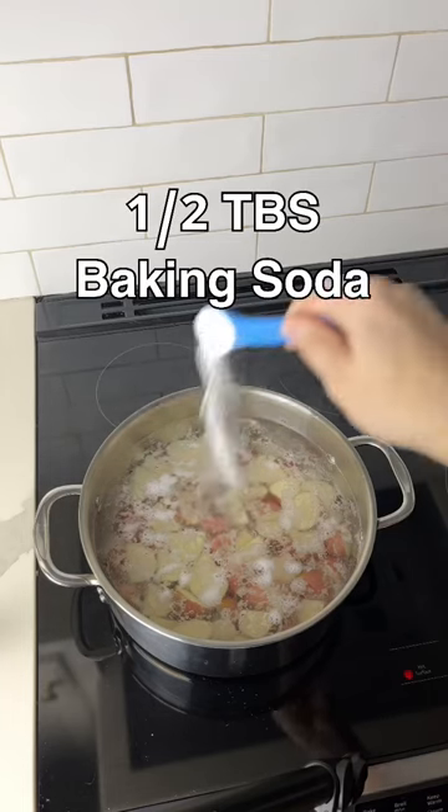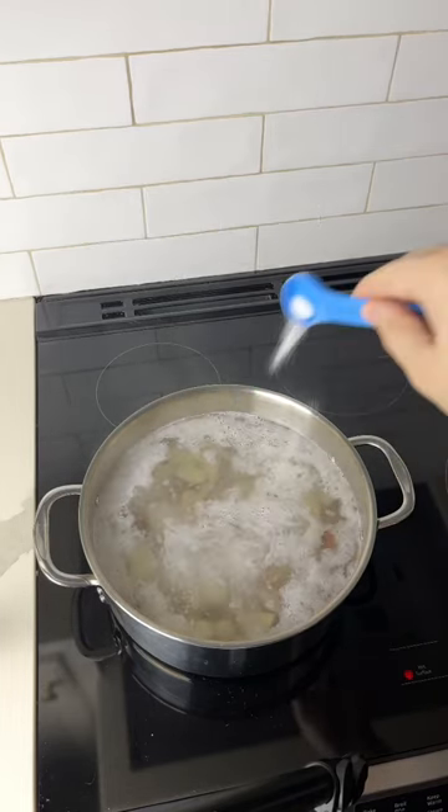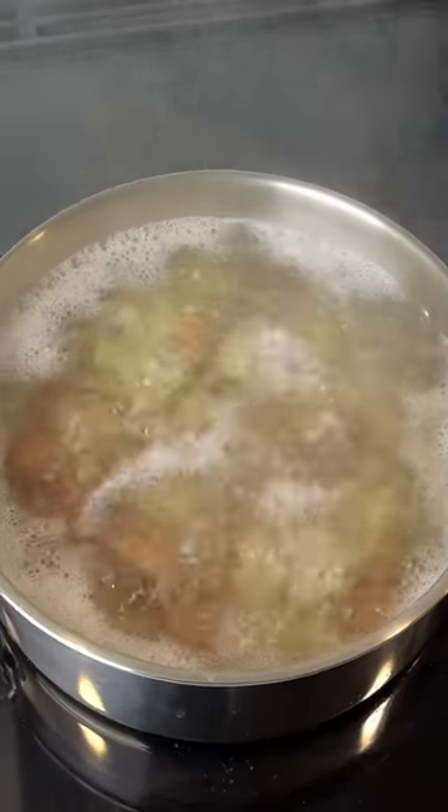Add a half a tablespoon of baking soda as well as a half a tablespoon of salt to the boiling water. This will help break down that potato and make it extra soft and tender.